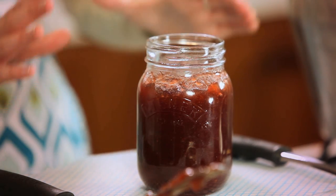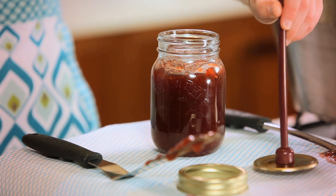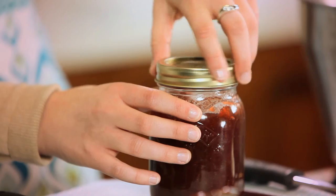You are now ready to seal your jars. If you are using the Kilner clip top jar you need to add your metal disc. To avoid any contamination use your lid lifter to pick up the disc and place onto the top of the jar. Finally pick up the screw band with the lid lifter and screw tight.